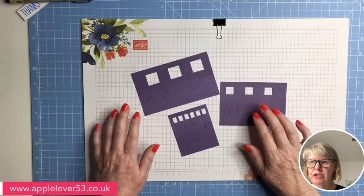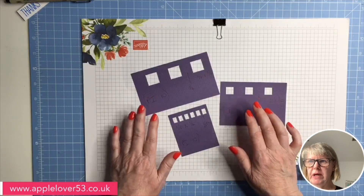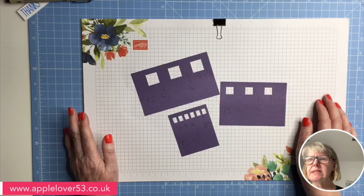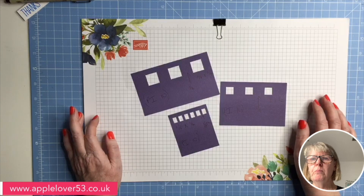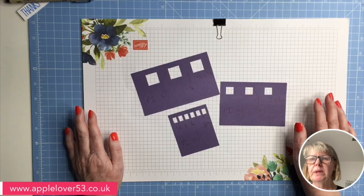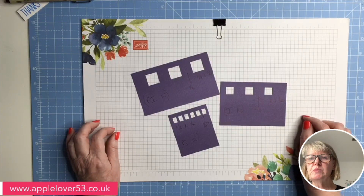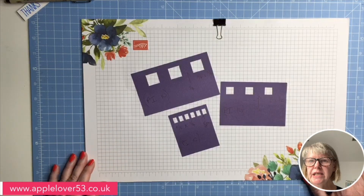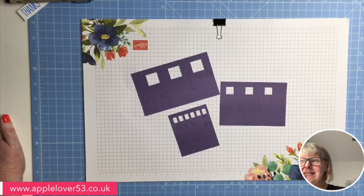Here on my desk I'm going to show you on the ScanNCut machine, just as a visual. Your pattern interval default setting is one in your machine, and basically that means if you put more than one pattern or shape onto your ScanNCut screen, it will place those shapes as close as possible without them touching. But by using the pattern interval, you can space them apart. It's not a function I use a lot, but it's handy to know that it is in your machine.